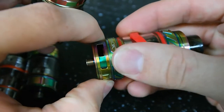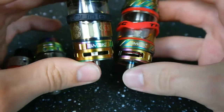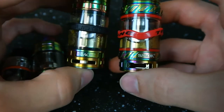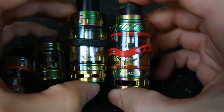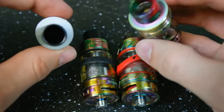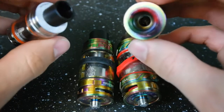Both big tanks have pretty ridiculous airflow, although the TFV-12 is a good deal more ridiculous. This is just a massive gaping maw — it's going to give you more airflow than anybody could ever want, really. Size-wise on the Baby Beasts, there's a pretty significant difference. The Baby Beast is 22 millimeters, and then the Big Baby Beast, like the TFV-8, is 24.5 millimeters.